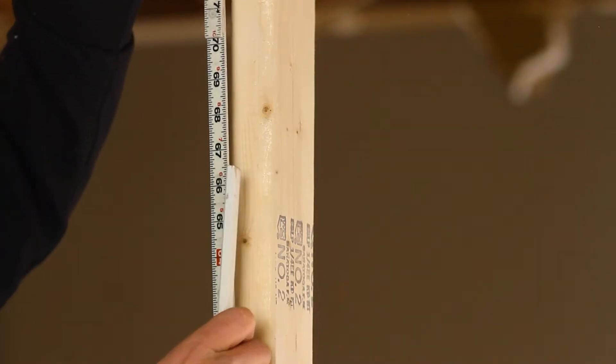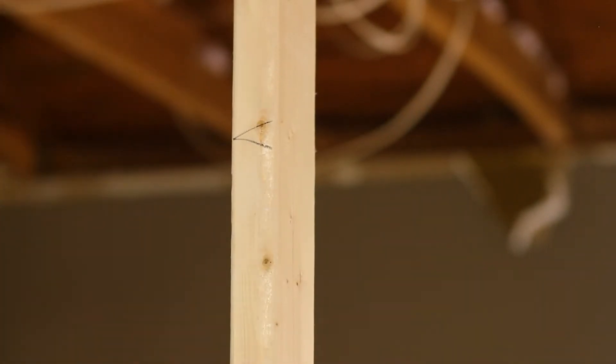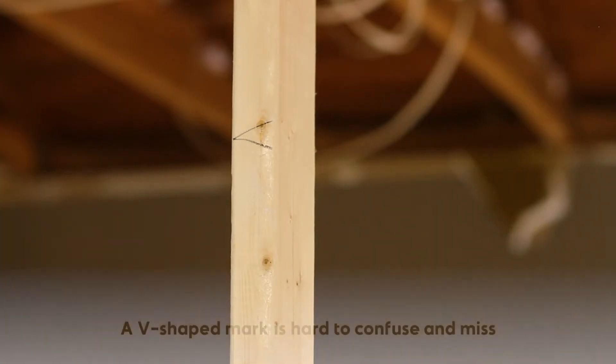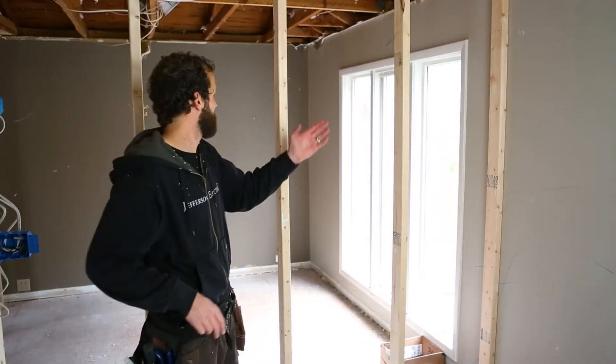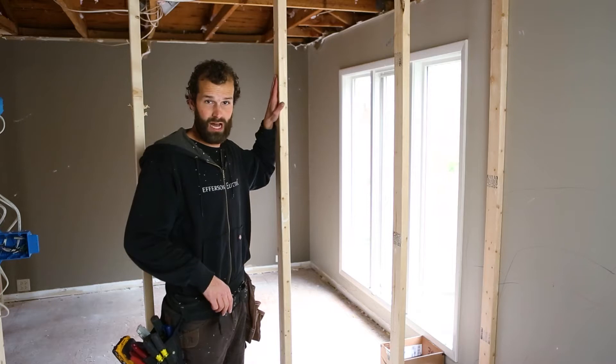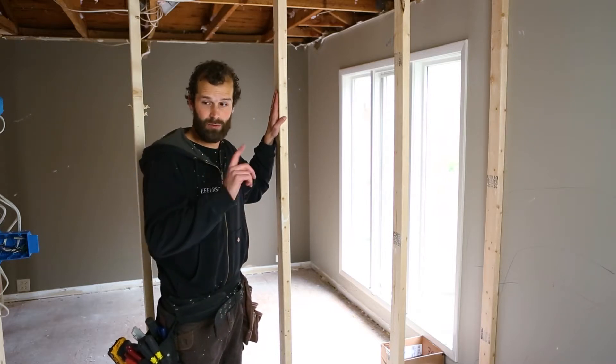I'm going to be installing the vanity light at 72 inches. I'm making a V-shaped mark because it's more distinctive than a straight horizontal mark — it's harder to miss. Based upon my layout, I actually need to add blocking to the face of this 2x4 in order to center my light at the proper location.